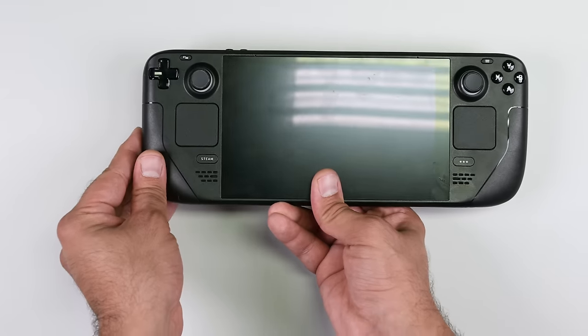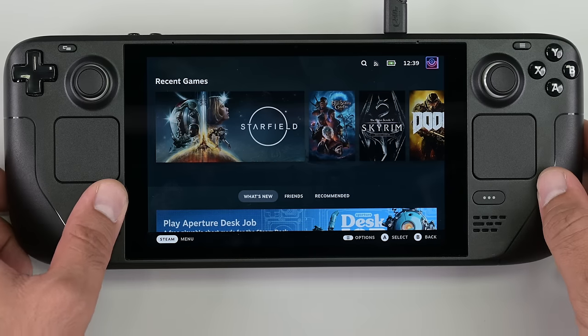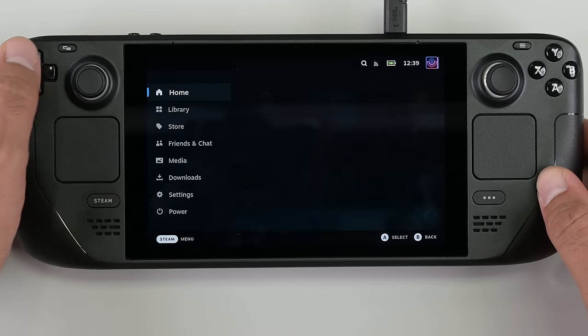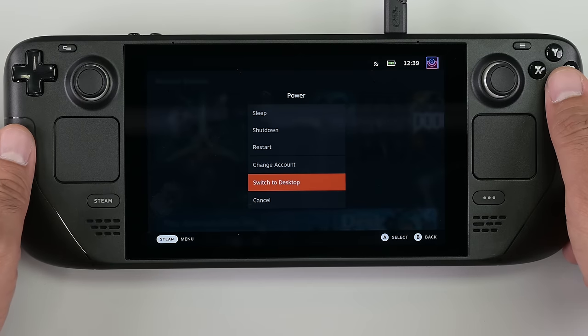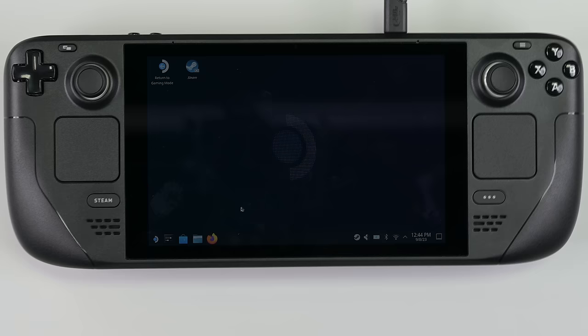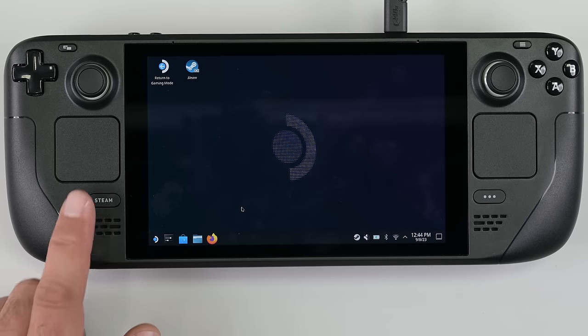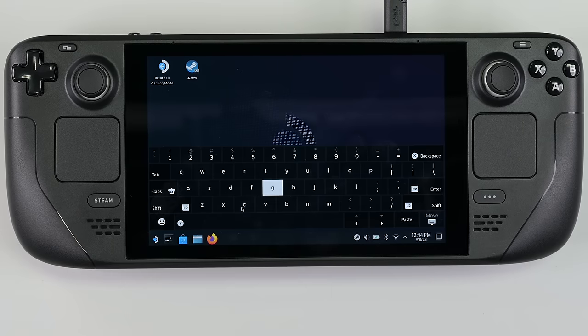Now that it's all closed up, we have to calibrate your new thumbsticks. You'll need to plug in your Steam Deck to power it on if you placed it in storage mode. Once powered on, navigate to Steam menu, Power, and select Switch to Desktop. If you don't have a keyboard plugged into your Steam Deck, you'll need to use the on-screen keyboard. Press the Steam button and X button to enable the keyboard.